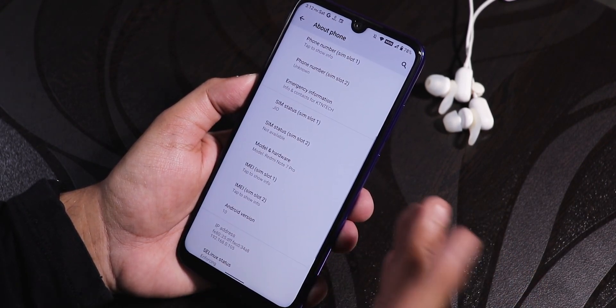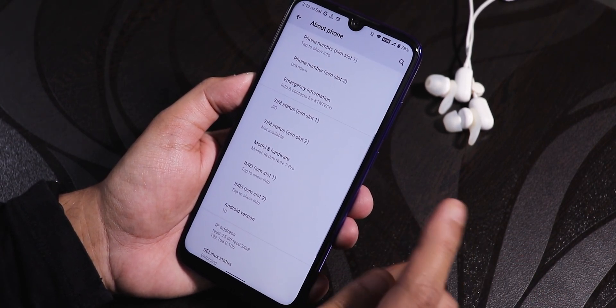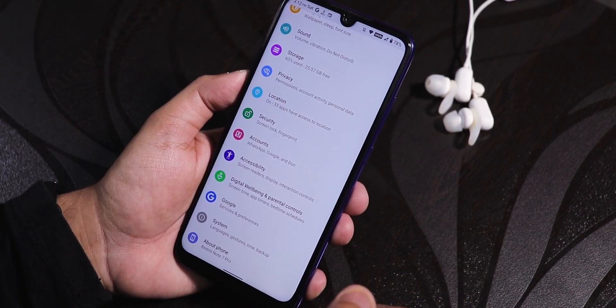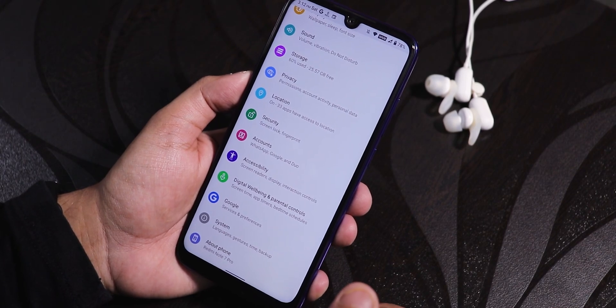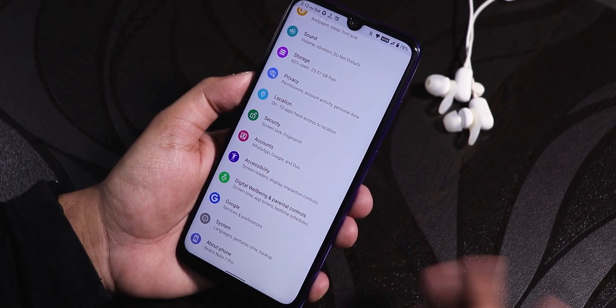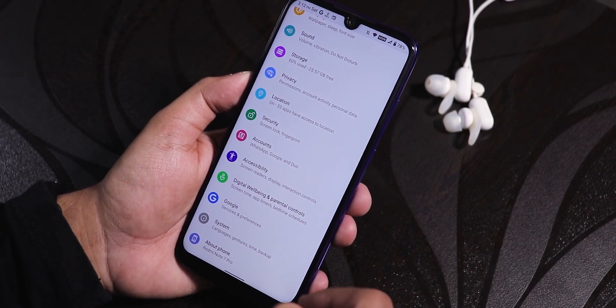I have flashed this ROM — this is the GApps-included version. You can also use the without-GApps version, but I'd definitely recommend flashing the GApps-included version. There are two versions of this ROM. I flashed it with Orange Fox Recovery (stable), wiped cache, dalvik, system, and data, then flashed the ROM file with the fcrypt disabler because I'm decrypted.